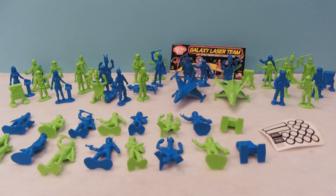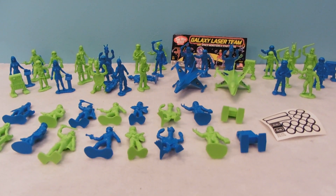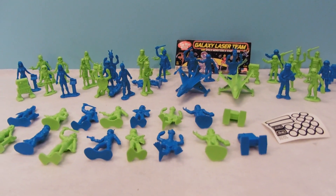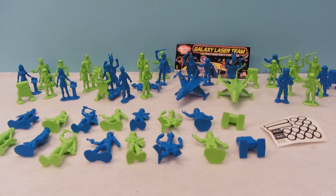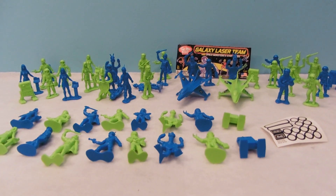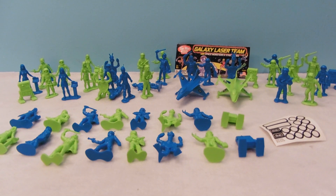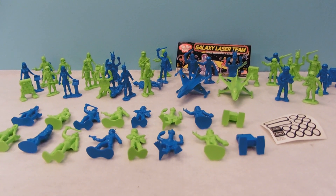This set also comes in silver and black, which I already have a review here on YouTube for, so make sure to check that out as well. I really, really like this set. It kind of captures your classic outer space sci-fi genre of the old days, and a lot of Timmy Toys stuff is from those previous bygone eras, so that just makes it super duper neat.